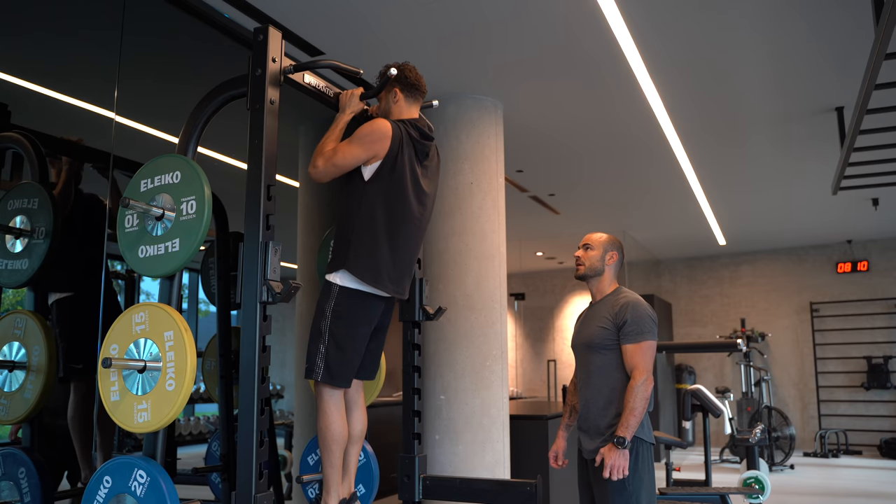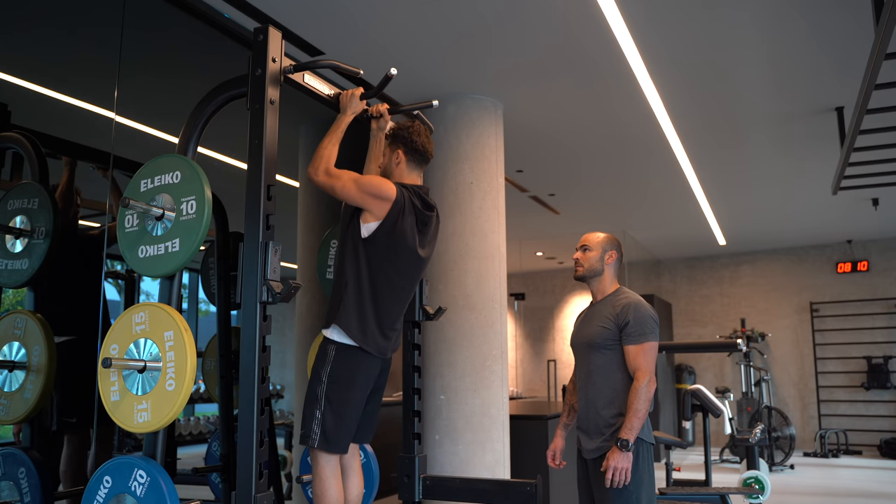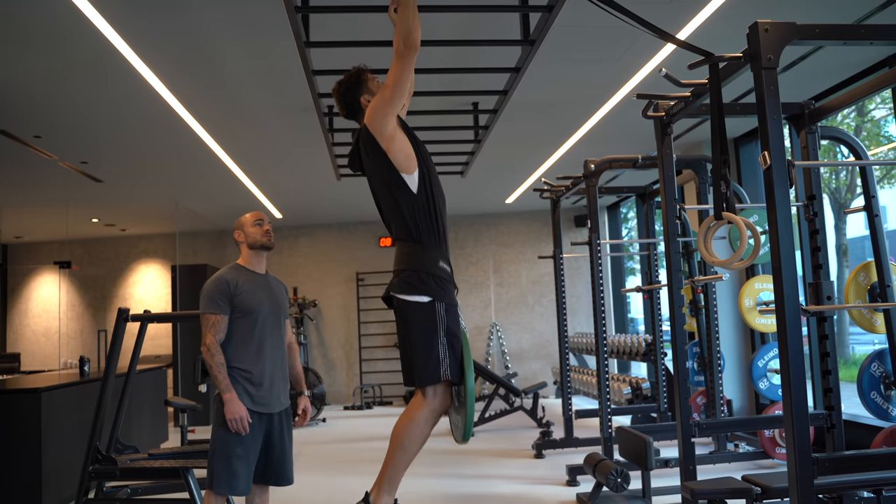Tempo: 5 seconds down, 0 break, 1 second up, 0 break. Then you rest for 90 seconds.